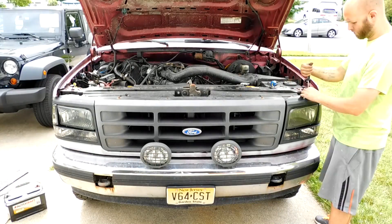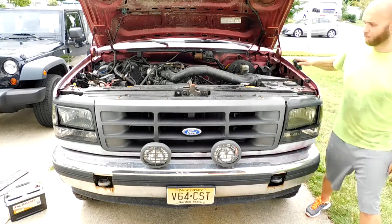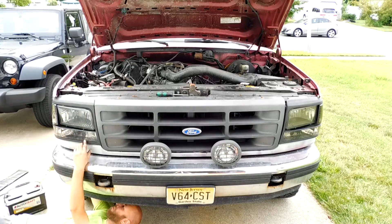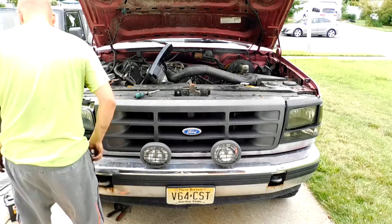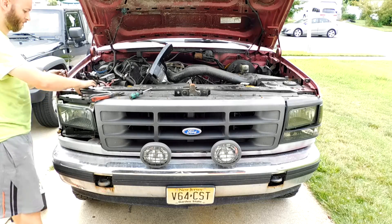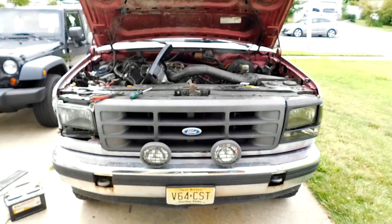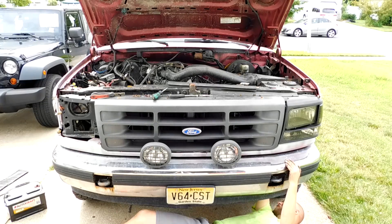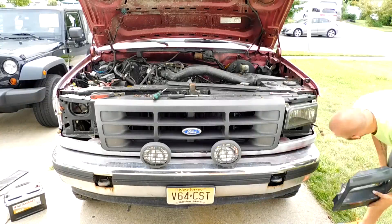Removing the old headlights is pretty much exactly what it sounds like — you find some screws, some fasteners, and you remove them. I did find it's easier to go underneath the truck for one of the fasteners to get your wrench on it. The headlamps themselves are separate from the bezel, the bottom, and the side lenses, so the headlamps are the last piece that comes out. They're held in place with clips that are replaceable and available at the local auto parts store. I ended up reusing two of them for the new headlights and they fit perfectly.